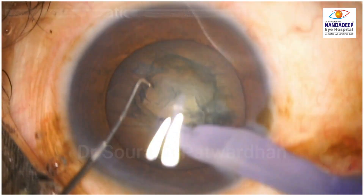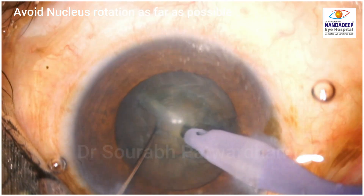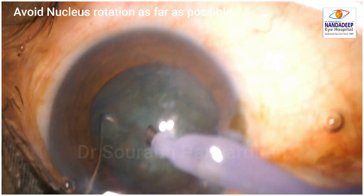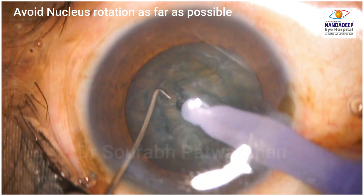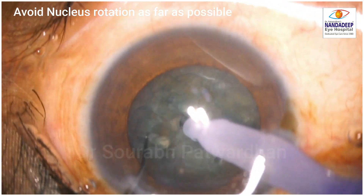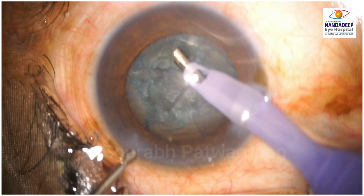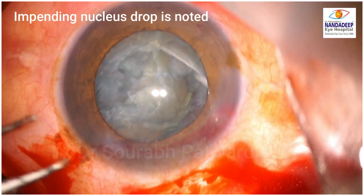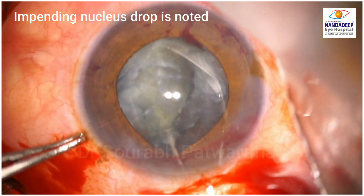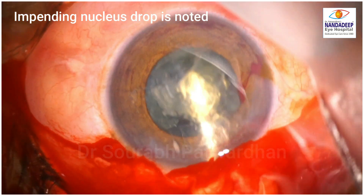Nucleus rotation is also preferably avoided, as the weakened posterior capsule might rupture and open. If it opens, many times we find the nucleus is tilting, as the PC has given way. You can see here that after nucleus rotation the nucleus starts tilting to one side, indicating the posterior capsule has now opened, and we may have to convert such a case to small incision cataract surgery to deliver the nucleus.